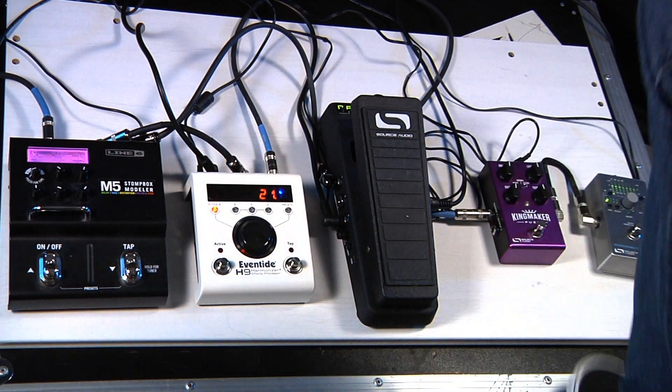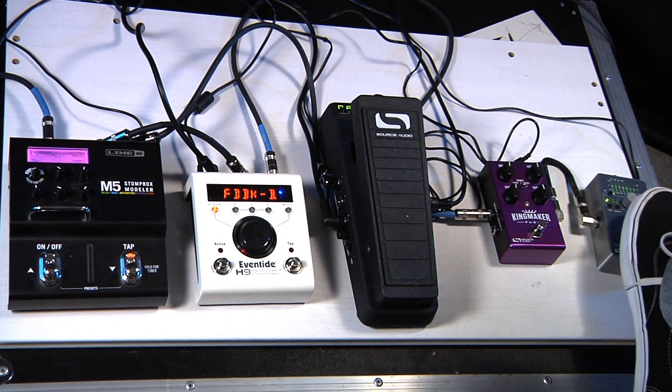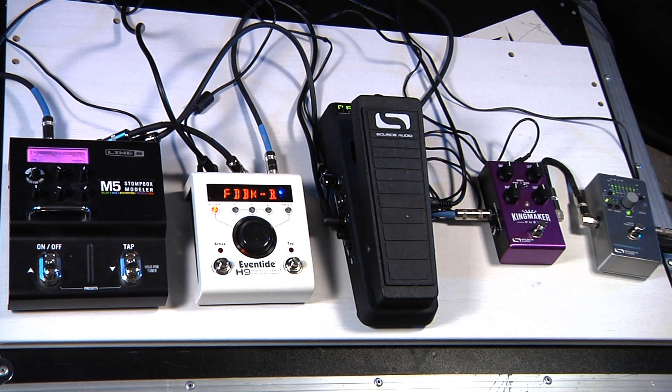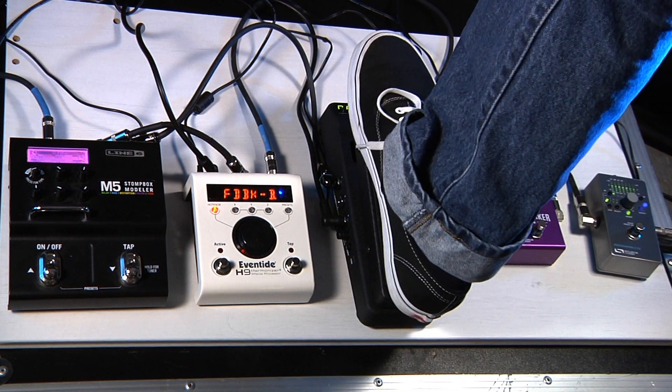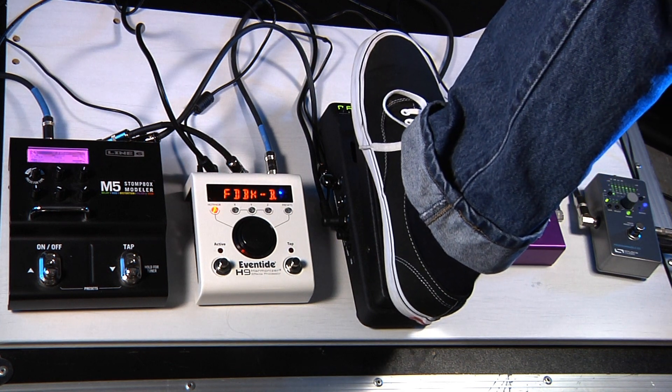Next I'm using the MIDI 5-pin out and I'm running a sine wave LFO to the output control of the Source Audio Programmable EQ. So it creates kind of a tremolo effect and the expression pedal controls the speed.